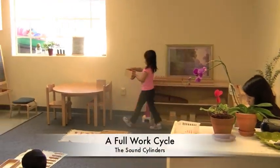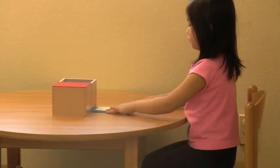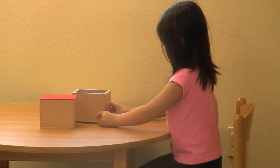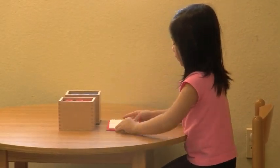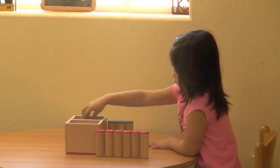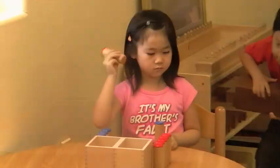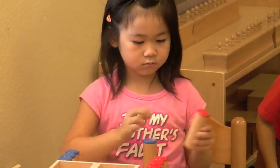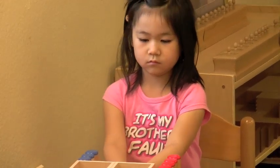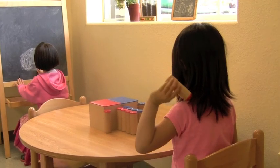As everywhere in Montessori, our students choose to work on these activities. This girl is setting up the sound cylinders. Notice with what care she sets up her work: the covers line up with the boxes, the boxes line up with each other, and the cylinders line up in two straight rows. Observe the concentration on her face as she listens to the sound to match the cylinders. Once all cylinders are matched, she carefully replaces them in their boxes and returns them to the shelf.